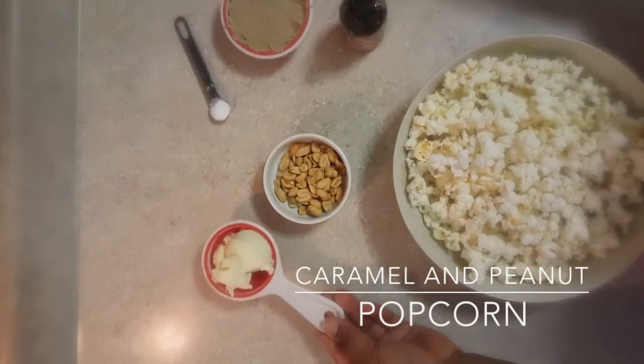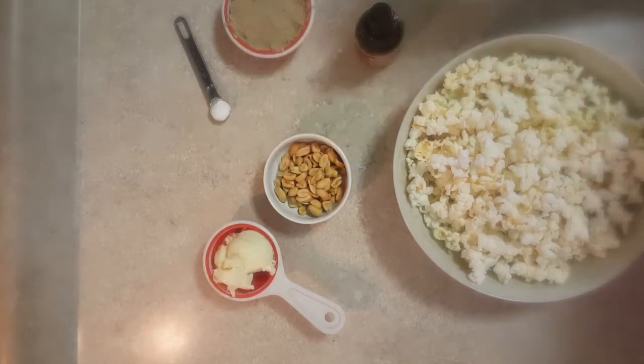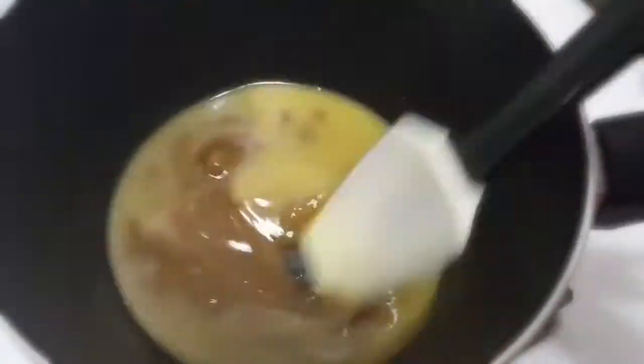Hi you guys! I'm going to start a series on Fridays where I upload a movie night snack — of course vegan. It's a really quick video so I'm going to put all the details below. The main ingredients are